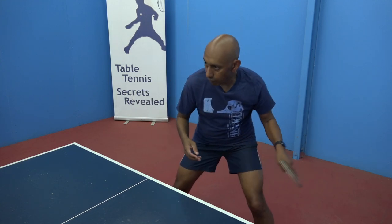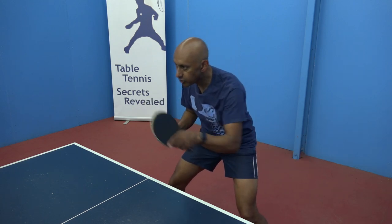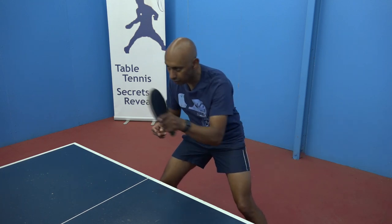When you're blocking, you need very little weight transfer. Just hold your balance and use a little bit of weight transfer from your back leg to your front.